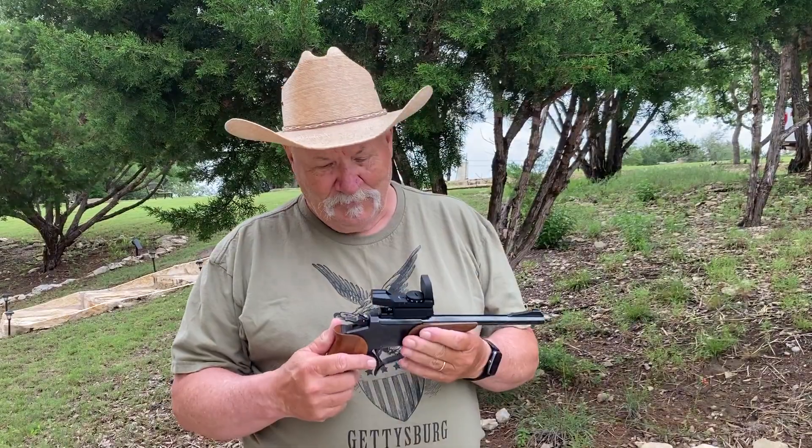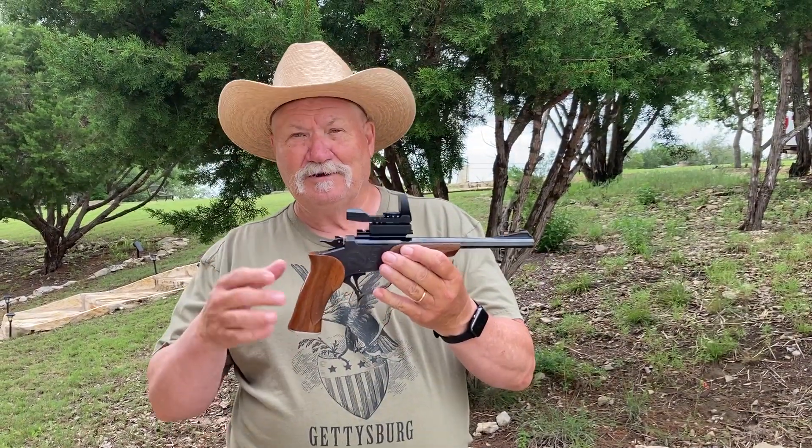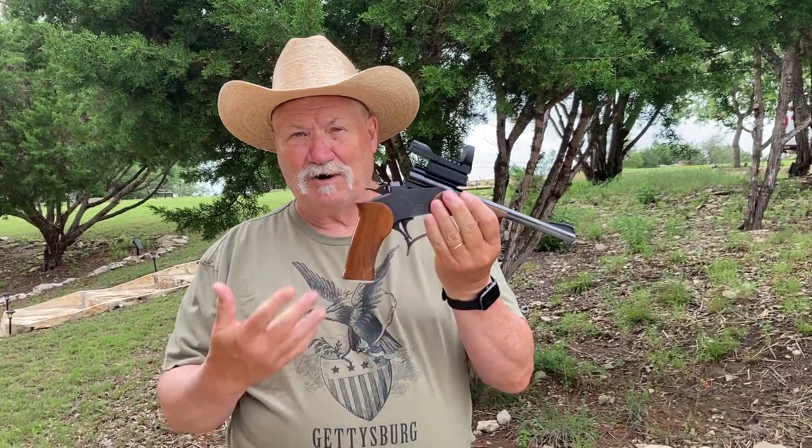Good morning. In the mid-1960s, Warren Center was working on his own home shop in the development of a new handgun — something that would really be different, a hunting handgun. And what he came up with is the Center single-shot, hunting pistol, break-open pistol.